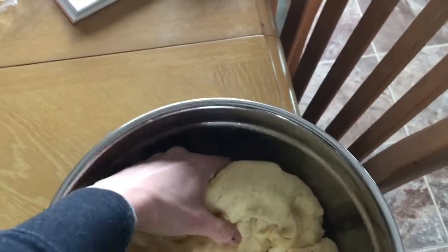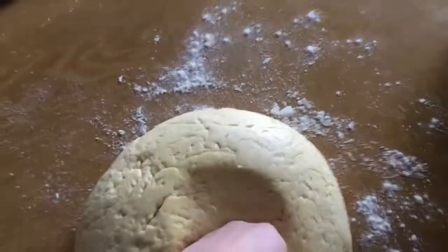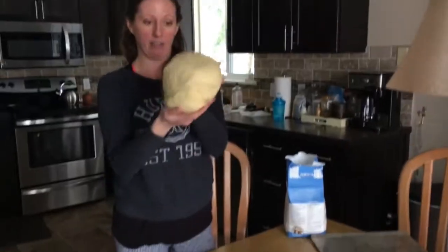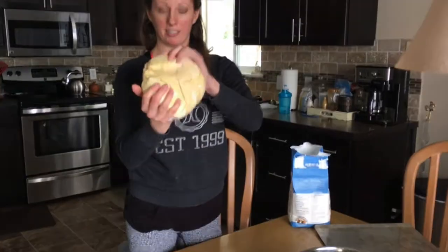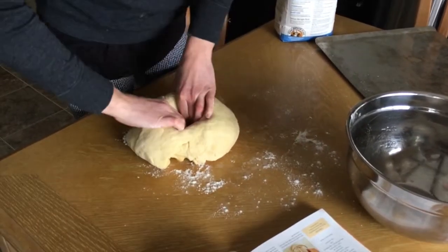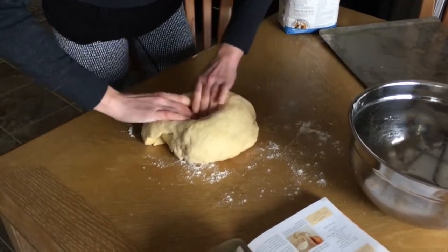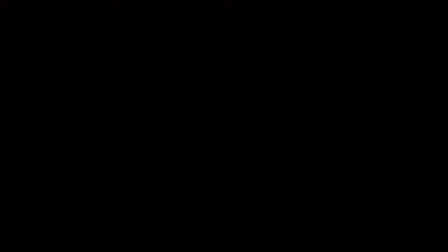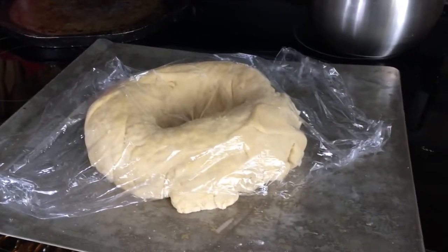So you want to punch down the dough, then take it out and lightly knead it into a ball shape like this, crease side down. Make a hole in the center of the dough and you want to make it gradually larger. Now we're going to put it on a lightly greased cooking sheet, cover it again with that lightly greased saran wrap, and let it rise again for 35 to 45 minutes.